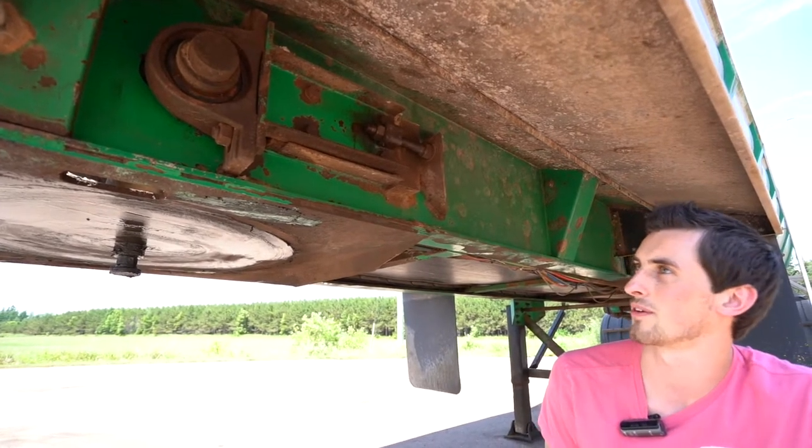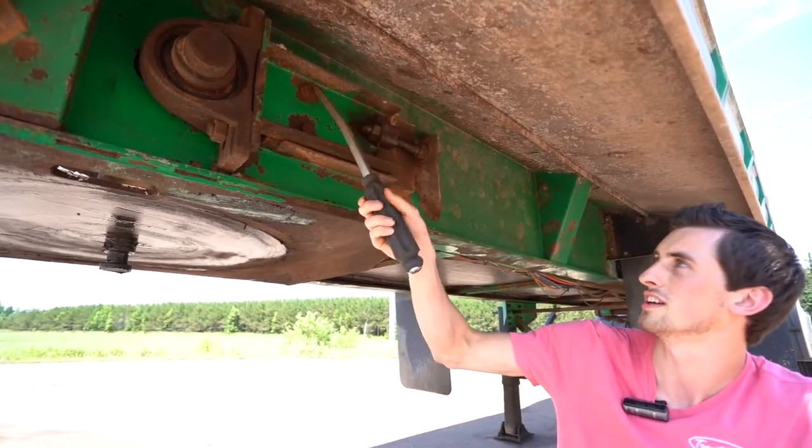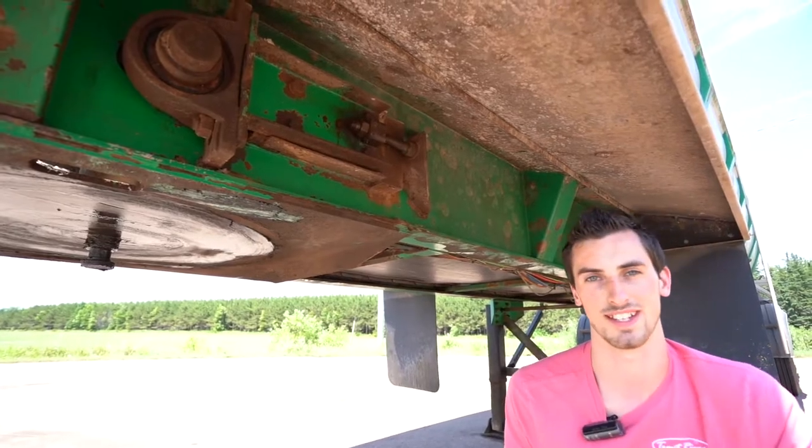You've got to do this to each side — both sides usually take about the same amount. When the chain is at its proper tension, tighten up all the lock bolts and nuts again.